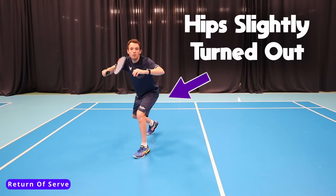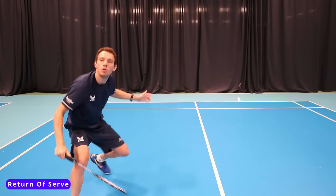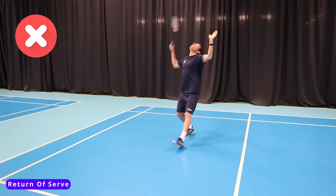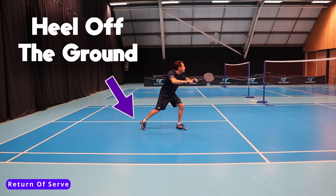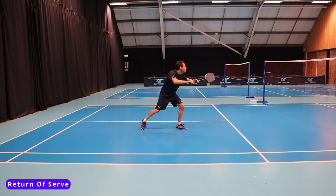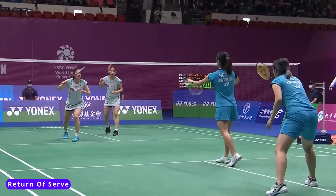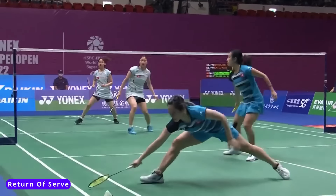I'd recommend starting with the hips slightly turned out so that it's not like we're balancing on a tight rope when we're returning that serve. I'd also have the back heel off the ground so the muscles are primed and ready to move more explosively, because we're lower to the ground.